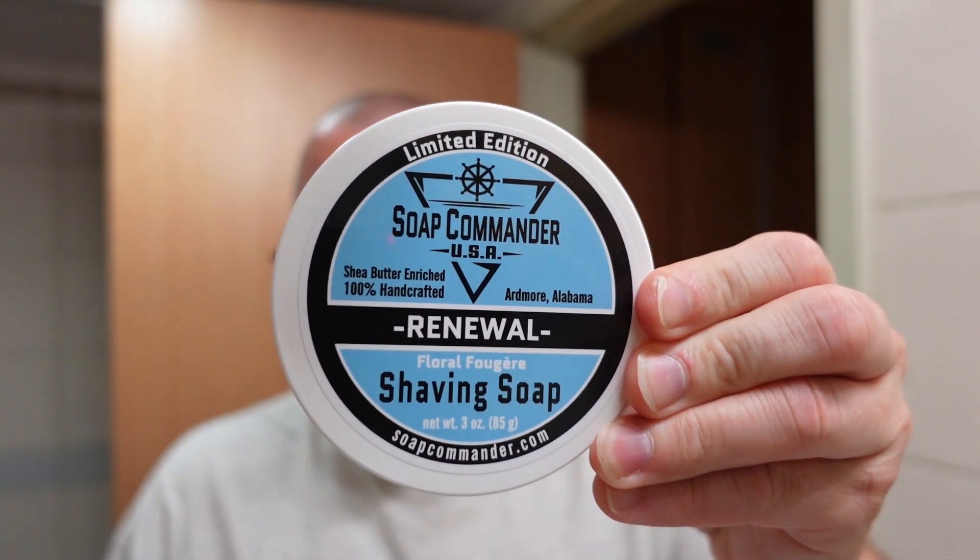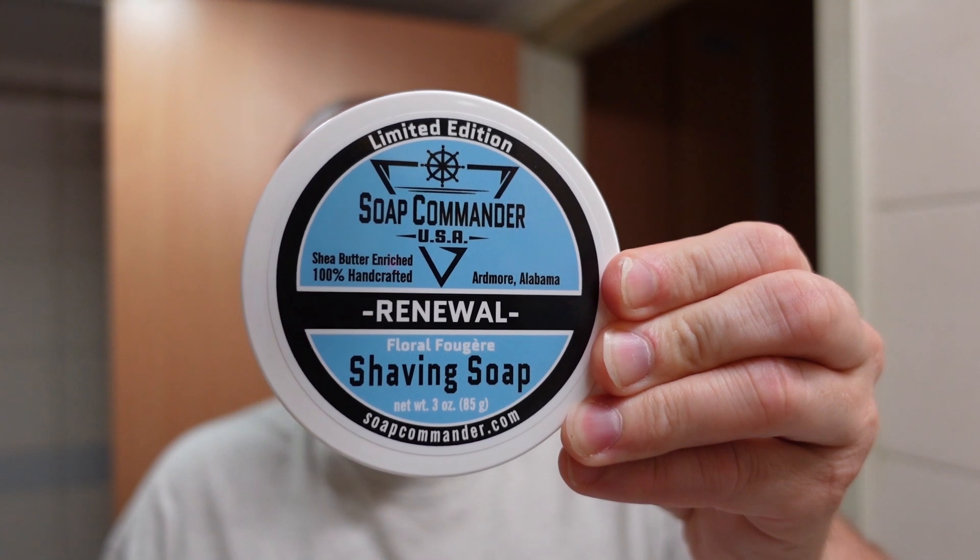Hey everybody, what's going on? Welcome to the Soap Thing Project, or if you've been here before, welcome back. Thanks for being here. Today for this video we're going to do a seasonal from Soap Commander — Soap Commander Renewal, Floral Fougere.